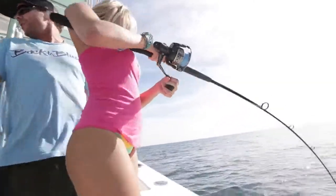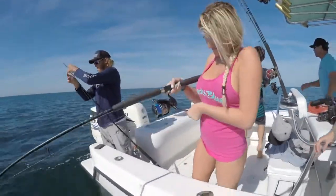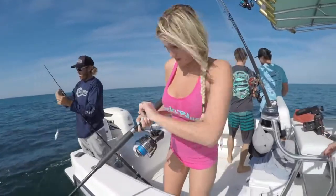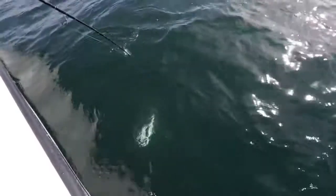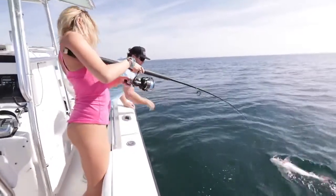Look at her — she ain't letting this fish get the best of her. Oh, nice one! Bring that rod tip right over to me. Bring that tip. There you go.